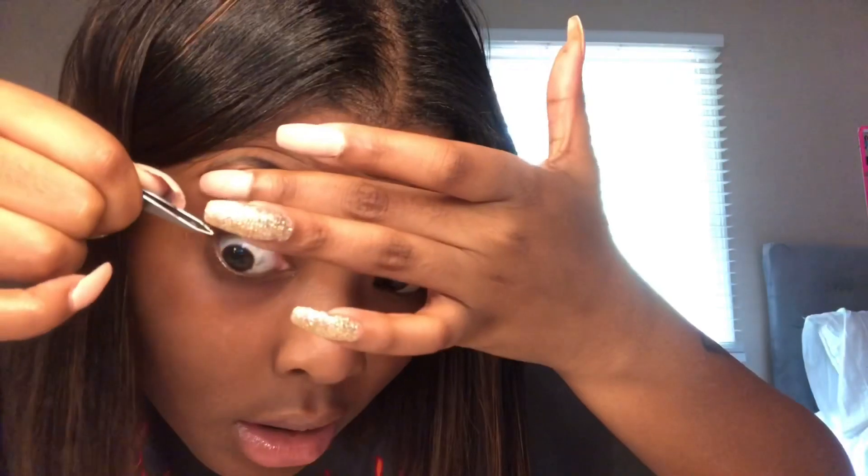This is where it's gonna get a little crazy. What I do is I grab one of the individuals so the end can be like out towards me, and I dip it in — I put this much adhesive at the end of it — and I just lift.